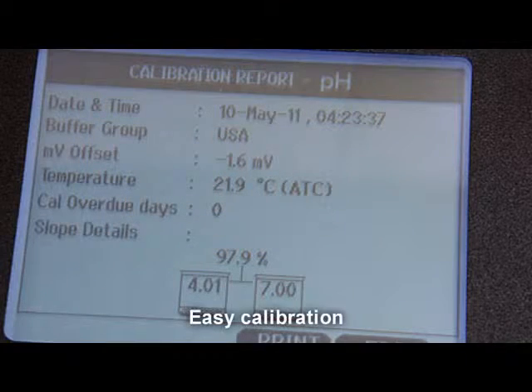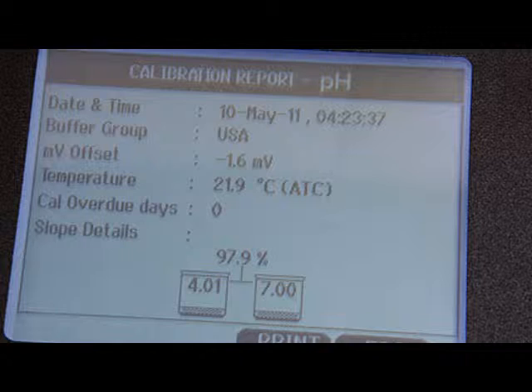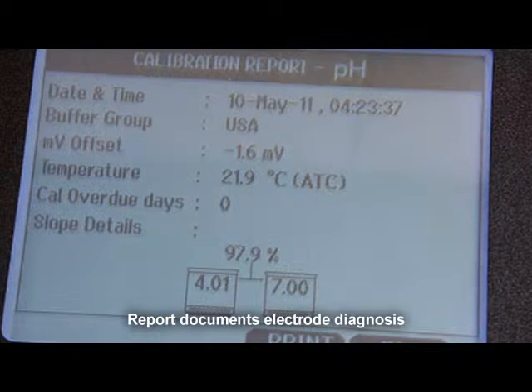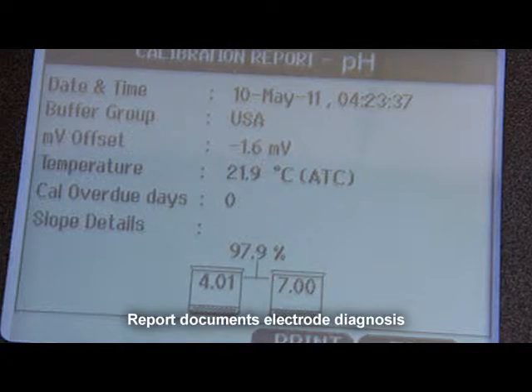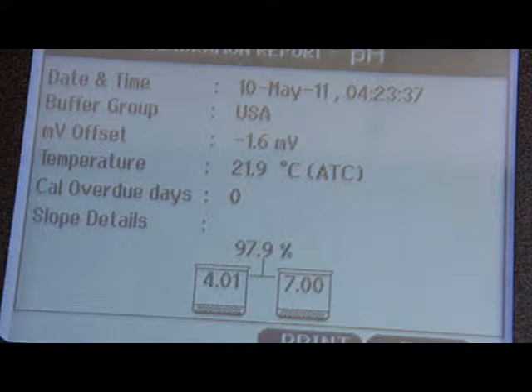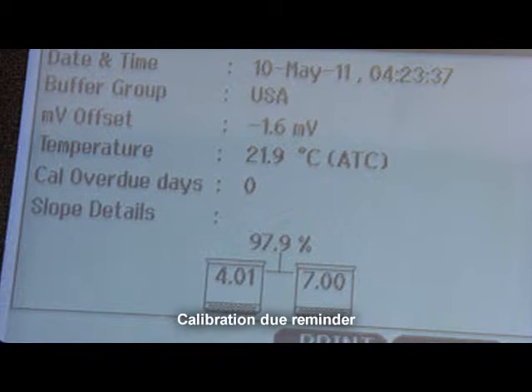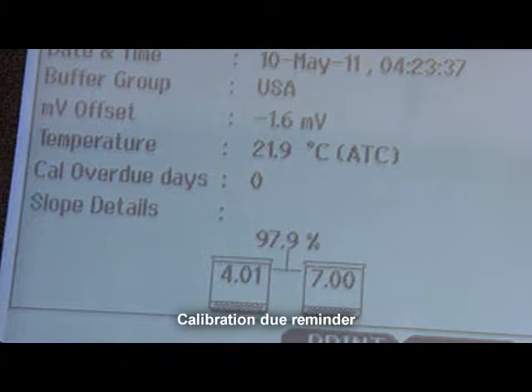Menu-driven screens guide you through calibration. Simply select your buffer group, as prompted by the screens, to calibrate. Results include offsets and slopes to indicate if your electrode needs servicing or replacement. You can also set the number of days until your next calibration — a flashing Cal-Due alarm will display when this date has passed.